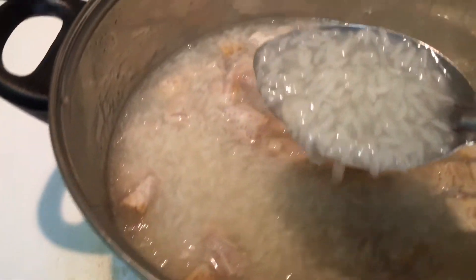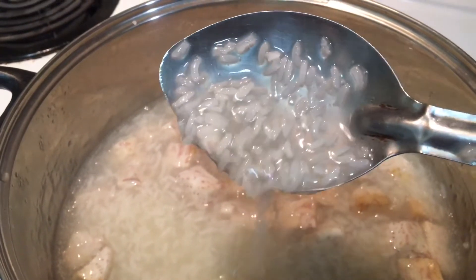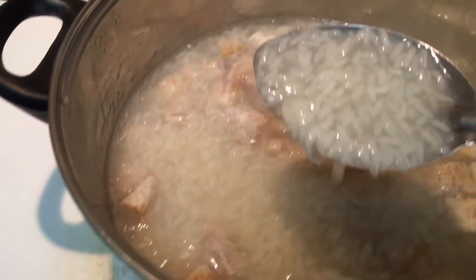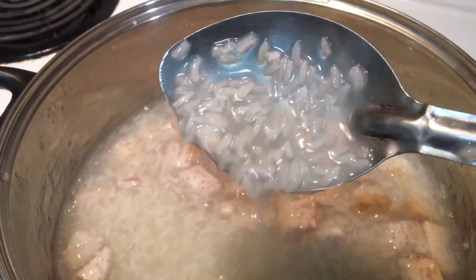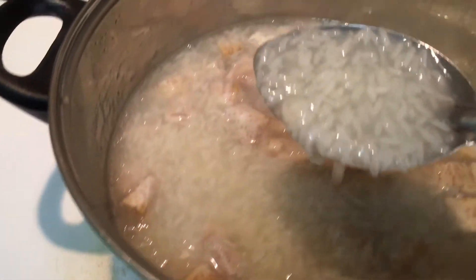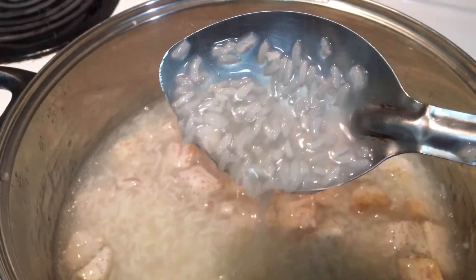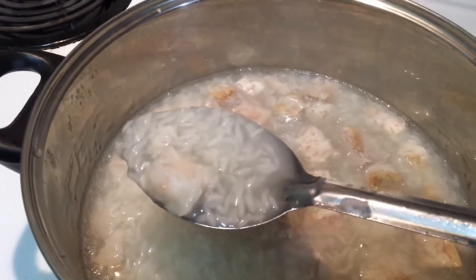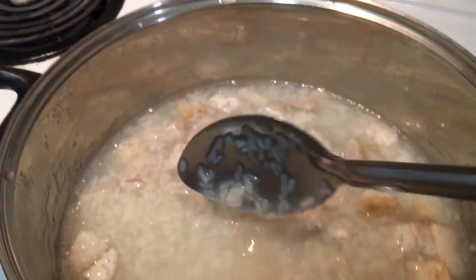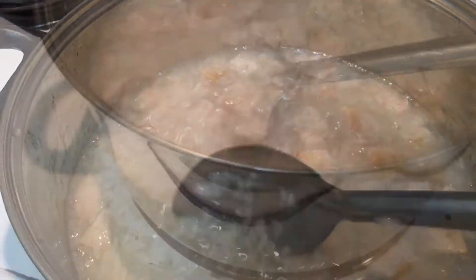See the texture of the glutinous rice — it looks like this, which is perfect. This kind of dessert you can only cook and put in the stove one time; it cannot be reheated or warmed up on the stove a second time, as the dessert will burn on the bottom of the pot. You can use a microwave to warm it up instead.